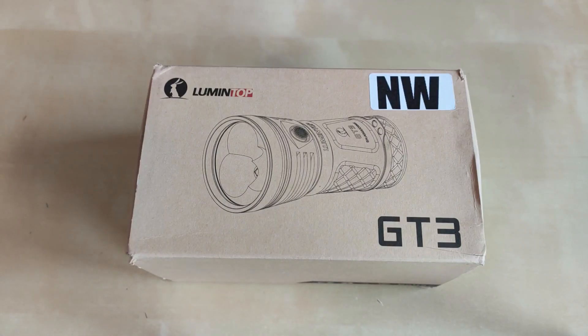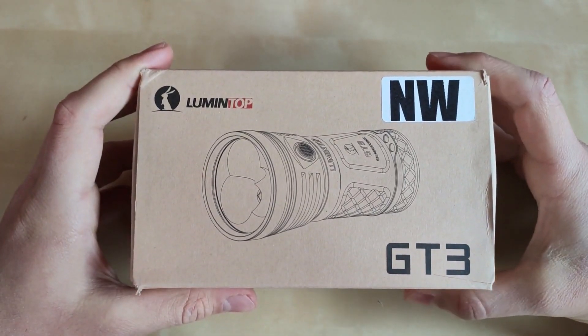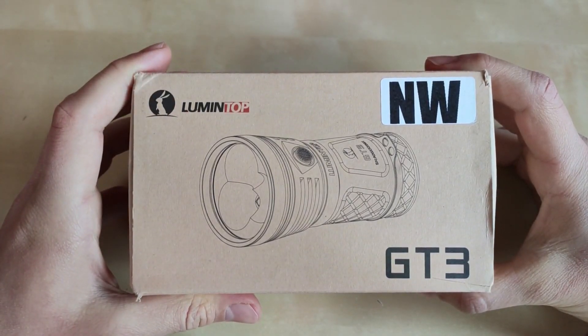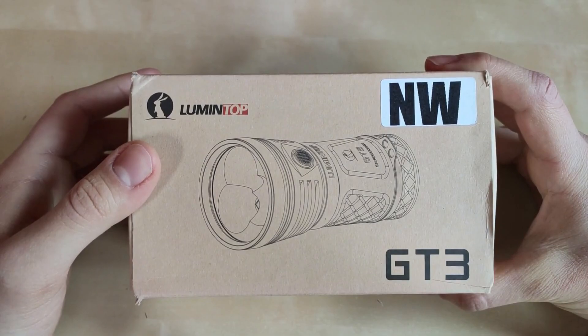Hello YouTube, flashlight enthusiast here. Today another comparison video and rather the review of the GT3. This is not the newest flashlight mind you — it came live around the end of 2020, almost a year ago when I'm recording this video. Until now I believe it does not have very popular reviews showing how powerful and amazing this flashlight is, so I decided to test it. After initial testing I came to the conclusion that this is a hardly underestimated production by Lumintop.